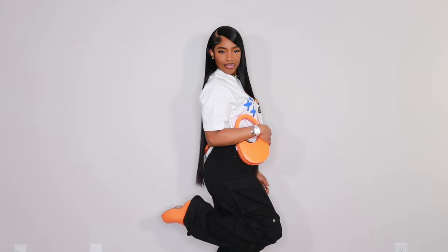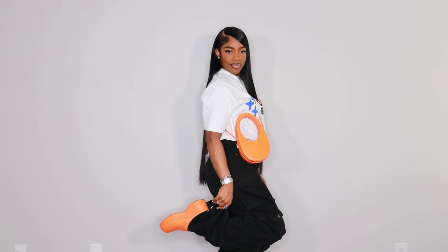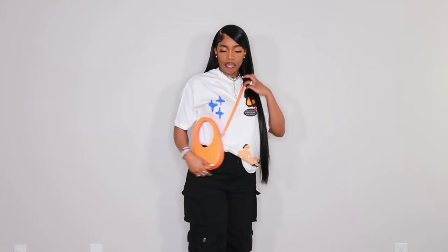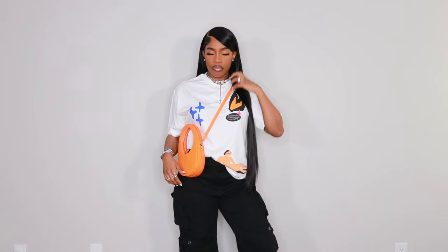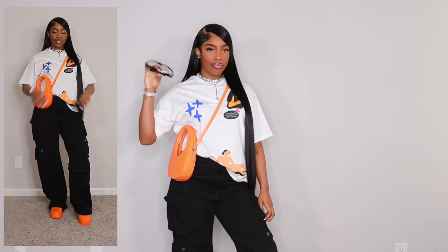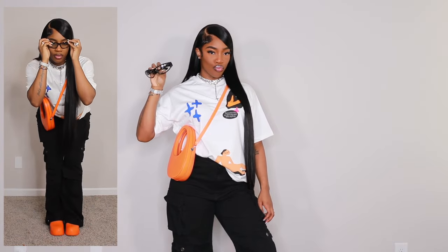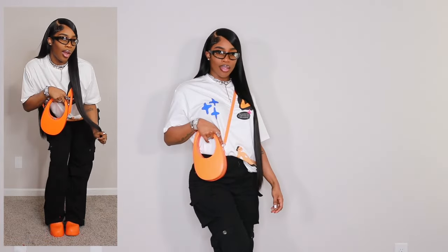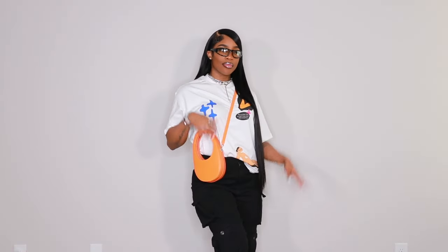I paired it with a Caperni bag in orange with a crossbody strap. This is definitely one of my favorites because it has a pop of color and it's super comfortable. I have worn these pants like crazy — I love them. This is honestly going to be one of my options for when I go to SZA because I want to be comfortable but also look really cute. I added some clear sunglasses just for a little touch, and it's not weird to wear them indoors.